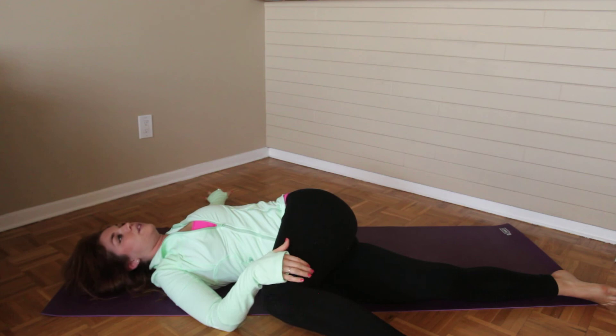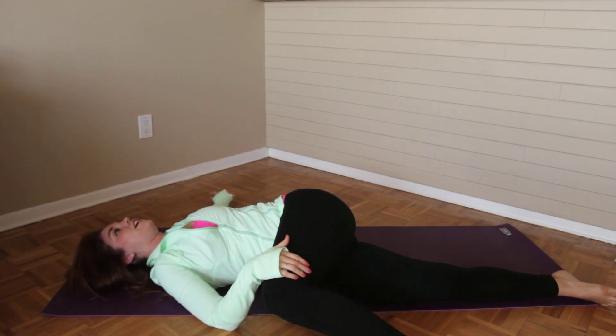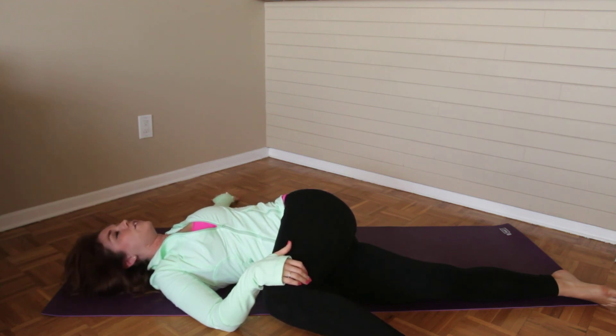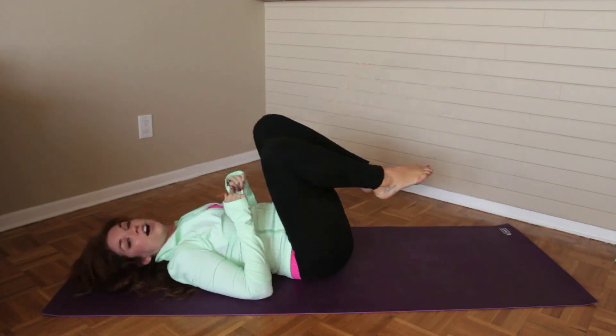Making a nice 90 degree angle with the knee, inside edge of that foot is on the floor. And then if you'd like, you can turn your gaze over to that hand that's on the mat, or you can just gently gaze up to the sky. Same thing here — take five nice deep inhales and exhales, then come back through center and repeat on the opposite side.